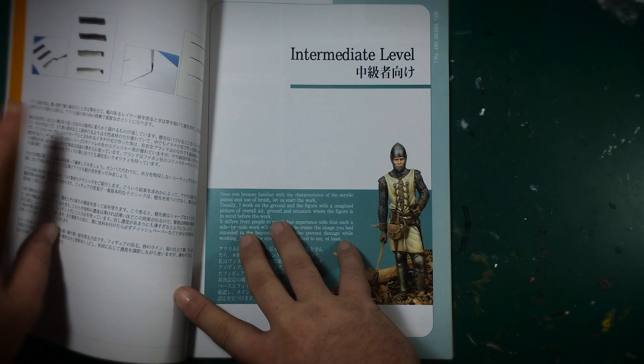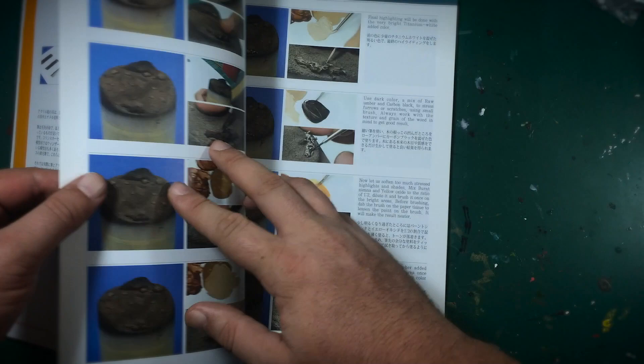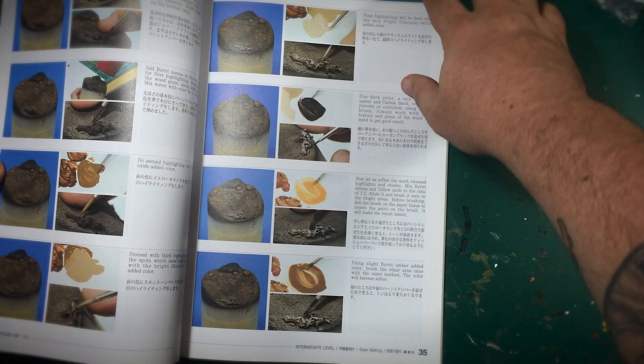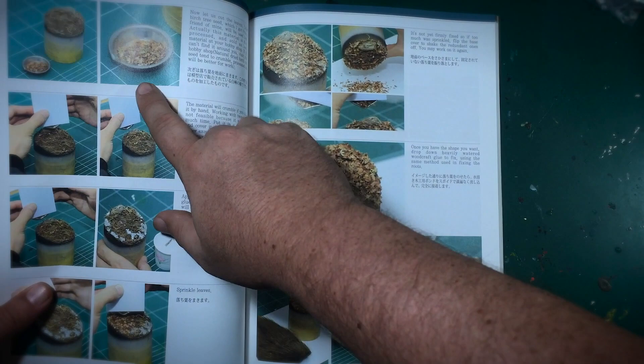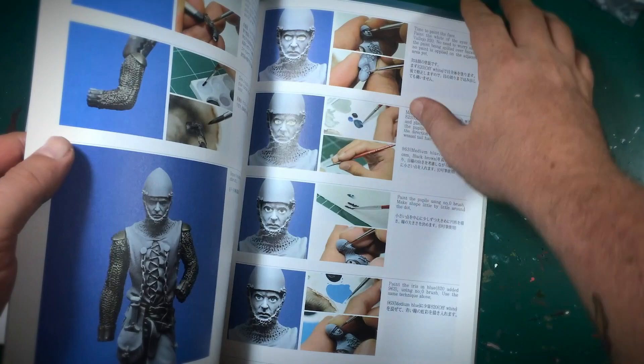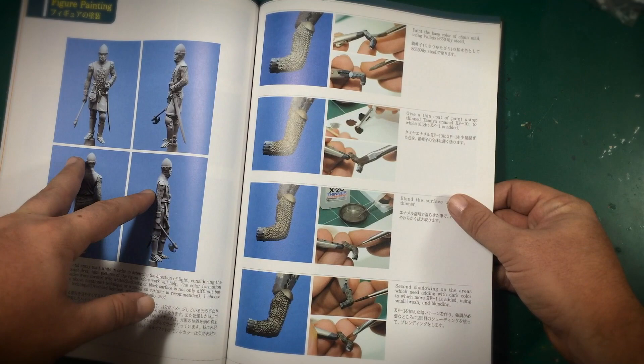The first getting-started chapter is at intermediate level and covers base making and creating flock, which I didn't know this book covered — really nice. It covers using natural materials and synthetic materials. For tall grasses, he uses real hair from fishing lures, which I thought was really cool, and birch seeds for leaves that you can break up. Some real cool little tips in there, and then as we get into the painting stages, he does the black and white priming.